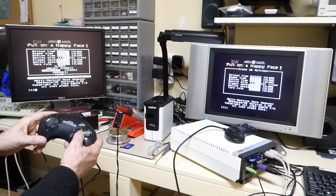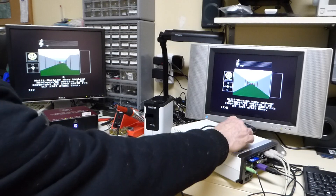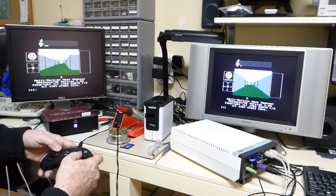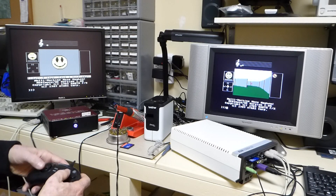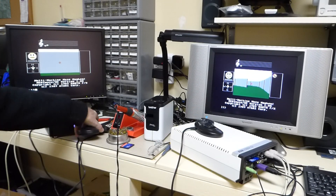We'll go ahead and start it. And there's the other guy right there. We see him over there. He can go ahead and kill this one. And we've got a kill. Everything seems to be working good.